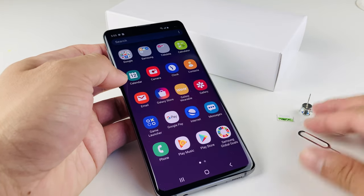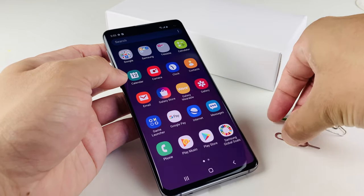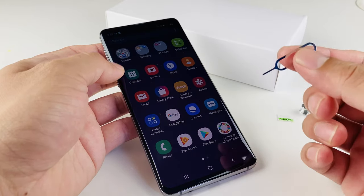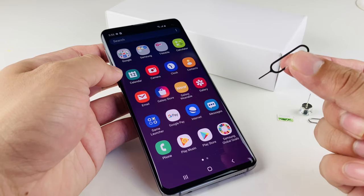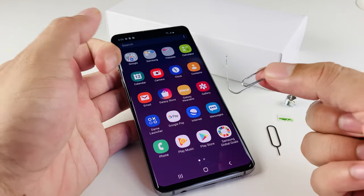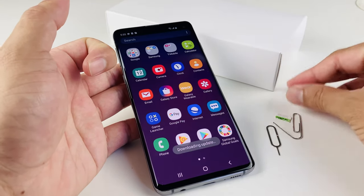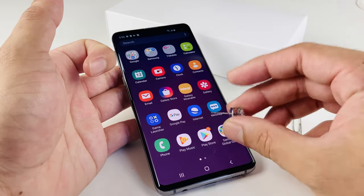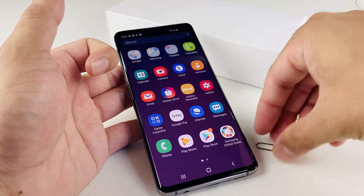Here I have a couple of tools to do the SIM insert and removal. The first one is a common tool known as the SIM ejector tool — this is the preferred way to do it. But if you don't have the SIM ejector tool, you can also use a paper clip, which you can just bend like this and it will become similar to the SIM ejector tool. Or you can take an old earring that you don't mind breaking and use that as well.